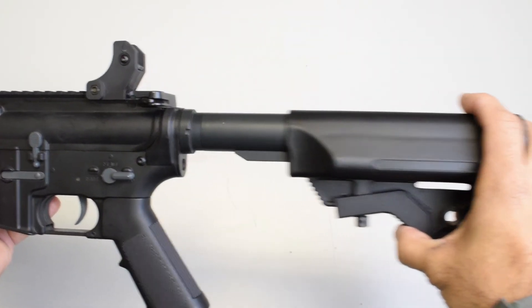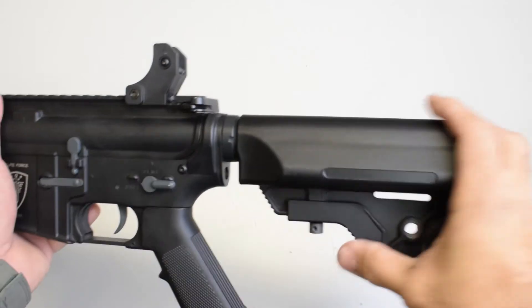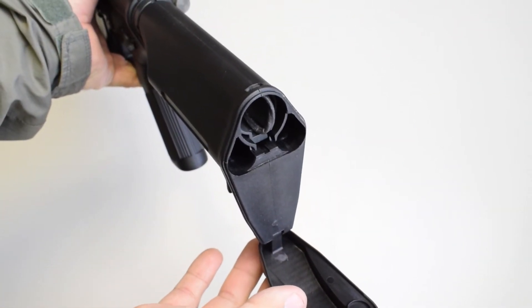As with all M4s, you'll get the standard retractable stock. The battery storage is in the rear with a hinged door on the buttstock, which is very convenient. It'll take nunchuck-style batteries.